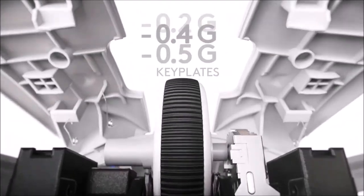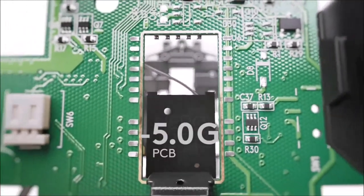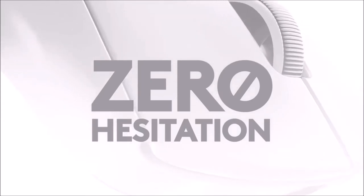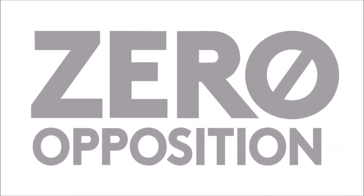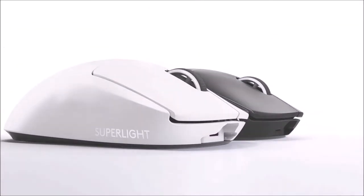Holding the Logitech G Pro X Superlight for the first time is a weird experience — it seems empty inside, but it isn't. The integrated Logitech Hero sensor is one of the best around, and the lack of RGB lighting means it offers 70 hours of battery life on a charge. All in all, the Logitech G Pro X Superlight is a great choice for gamers and one of the most accommodating, high-performance ultralight mice we've tried so far.